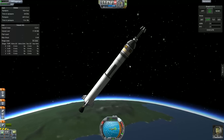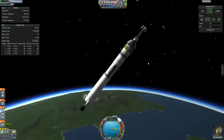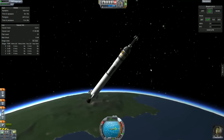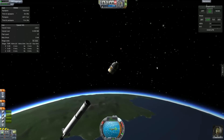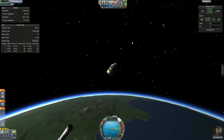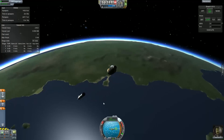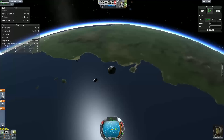First things first, we're going to separate our capsule and go ahead and jettison our escape tower, since everything is going according to plan and escape towers don't really do any good for re-entry. And we are now in space — the music kicks on to confirm that fact. We can see KSC way back in the distance.